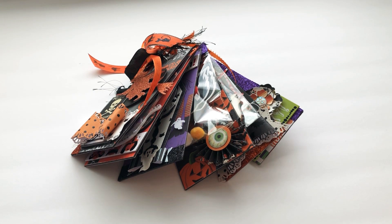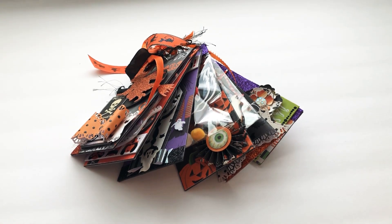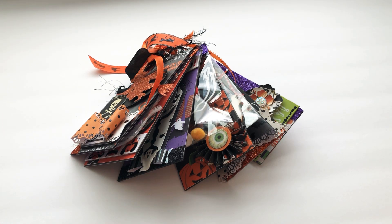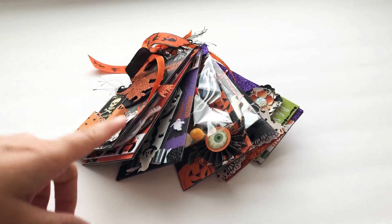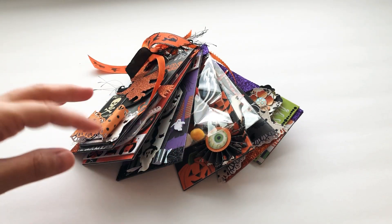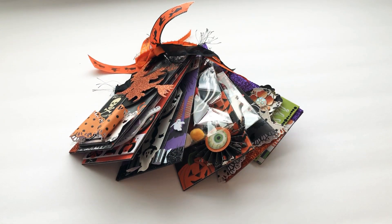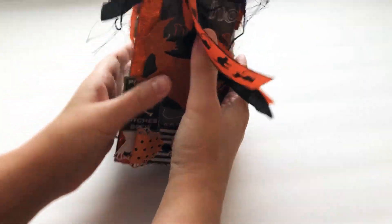Hey guys, Marla here. I have a tag flip share for Halloween — my first one ever. It's a deal, and her channel's on YouTube. She's hosting a swap. It's a tag flip — you have to do six tags, at least three by six size, and then three extra goodies, which I haven't put together yet because I'm talking to my partner about what she will like.